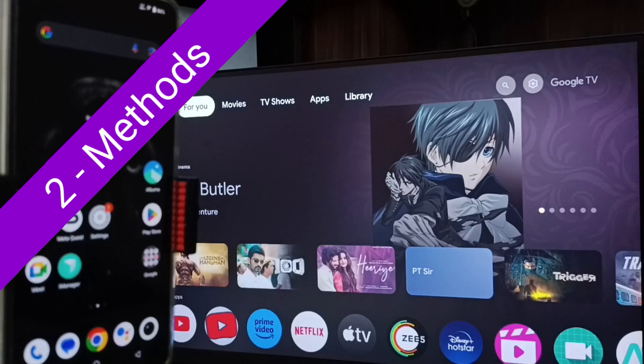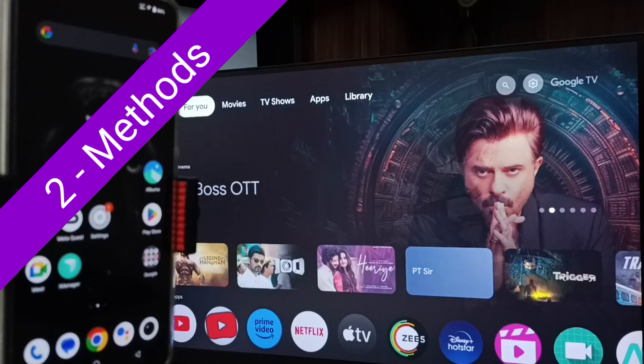Hi friends, in this video I would be showing two methods to connect this Vivo phone to TV. Please don't forget to subscribe this channel, please like and share the video.